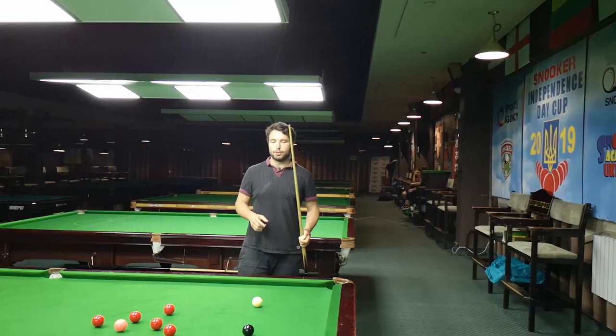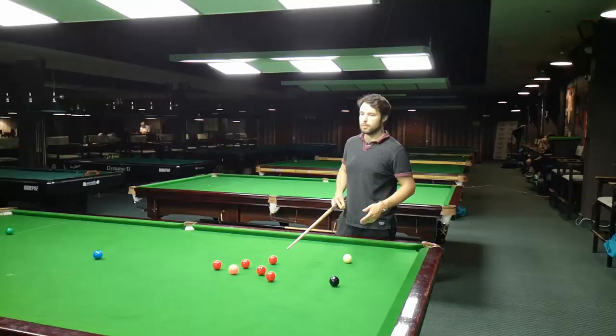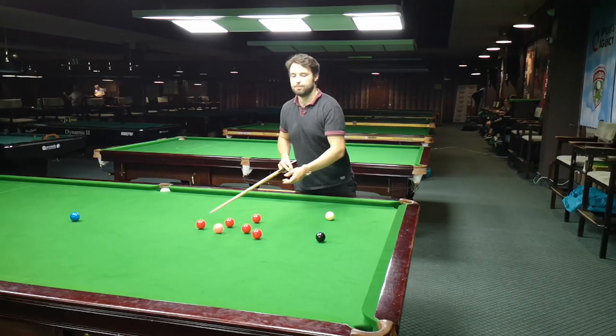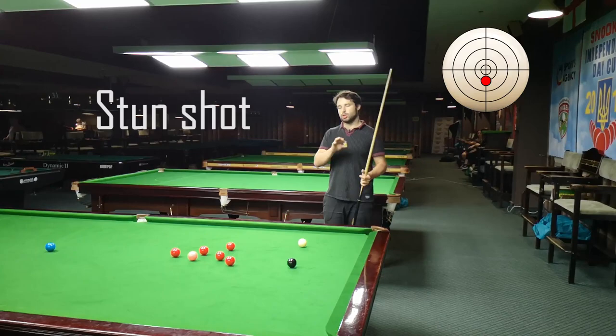Positional shots for better break building — I'm going to show you two ways how to get position for the reds in this part of the table. First way is to play topspin cushion bounce and make position here. Second way is to play a stun shot and make position here. Both ways are effective; it depends on what you prefer, but I'll show you both and you can choose one.